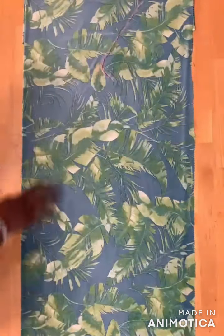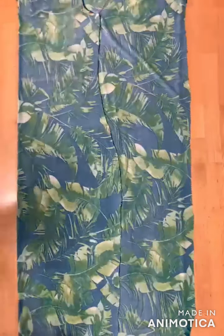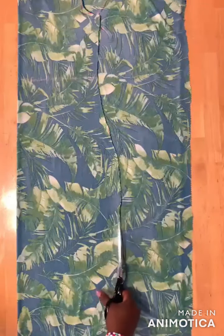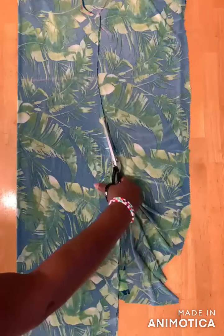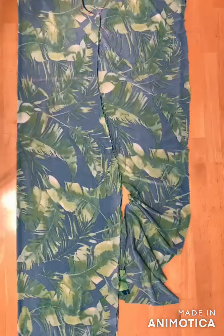Place your back bodice on the front bodice, aligning them on the same line at the bottom, then cut it out. When you get to this spot, stop and take your back bodice off, then finish cutting.